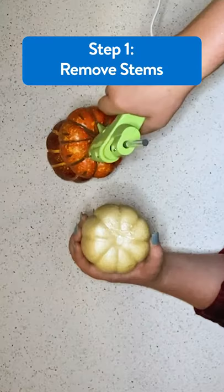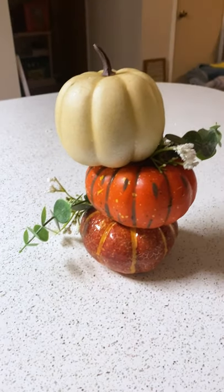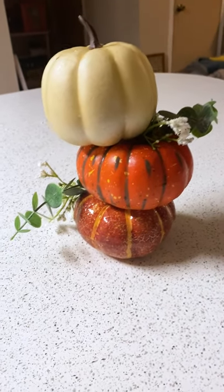All I did was take the stem off of these two bottom ones, glue them all together, add some greenery, and there you guys go. And you have got a beautiful topiary centerpiece.